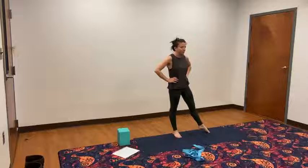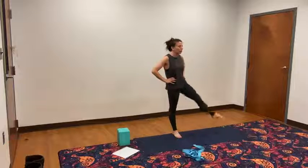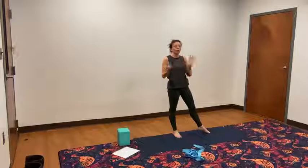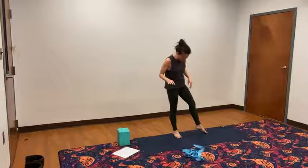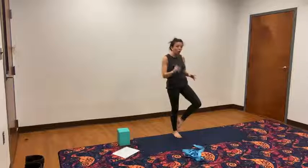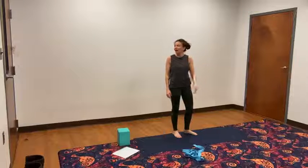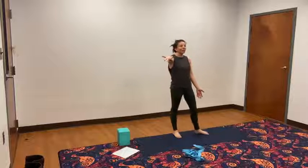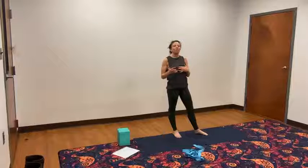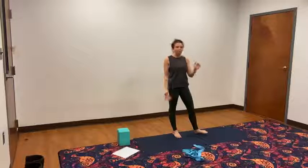Bring your right toes up to the side. Reach your right toes up and lower. Reach up and lower. One more time, reach up and lower. Now this time when we come in, you can use your hand or try to bring the foot in without. You have two options — you can be below the knee anywhere, toes on the ground, toes at the ankle, or you can be above the knee. The one place you can't be is on the knee itself, because pressing on the inside of the knee over time will blow the knee out. So right toes are out, you lift up and bring the foot in.